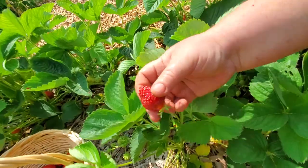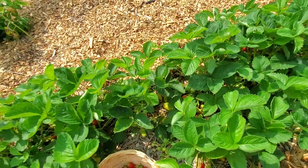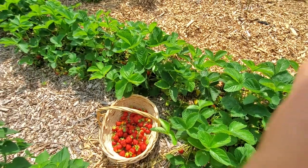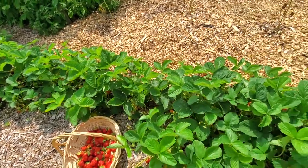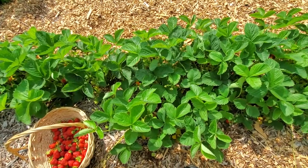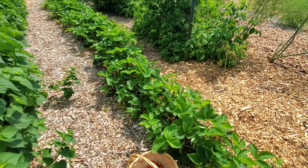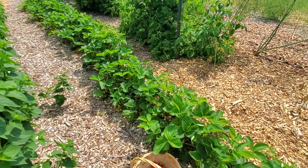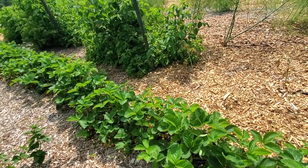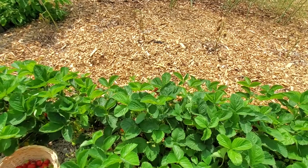There are some smaller bushes that decided to grow themselves from the runners. They also have strawberries, just not as big. Normally on the first year I don't allow them to sit, but we decided to just let them be and see what happens. This just proved that I do need to remove all the flowers in the first year, because the berries are just too small.